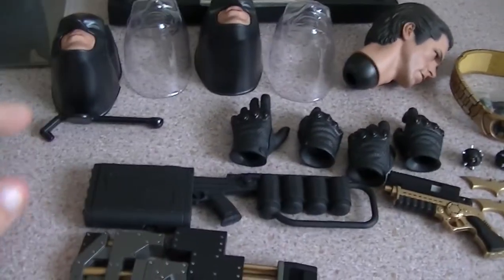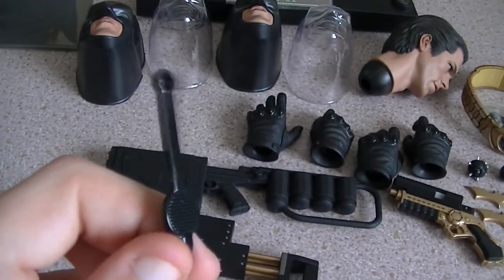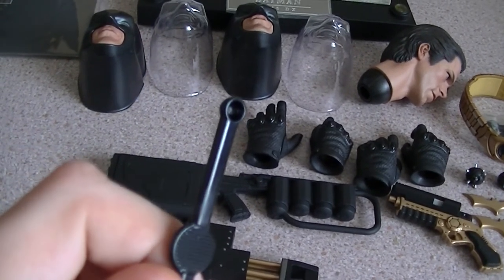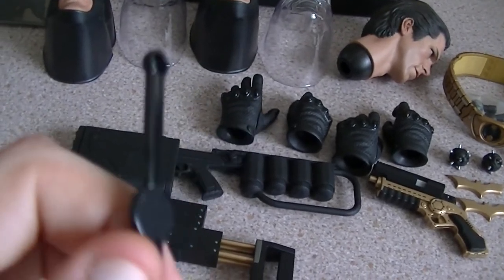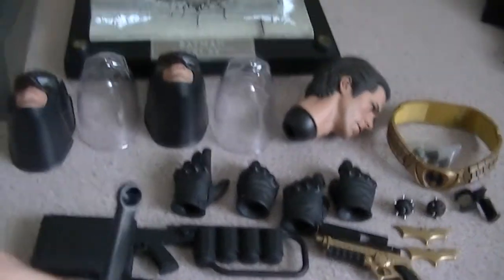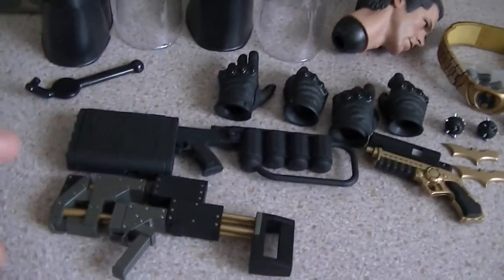Next up is this little thing — I forgot the proper name of it, but let's just call it a tool, because that's what it is. It's there to move and take out the face plates from the cowl — I'll show you how to do that in a minute. Even though it's not really an accessory.